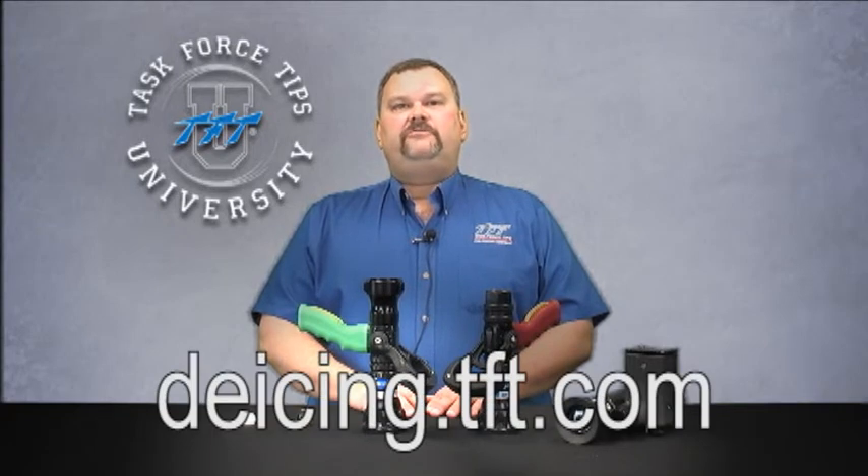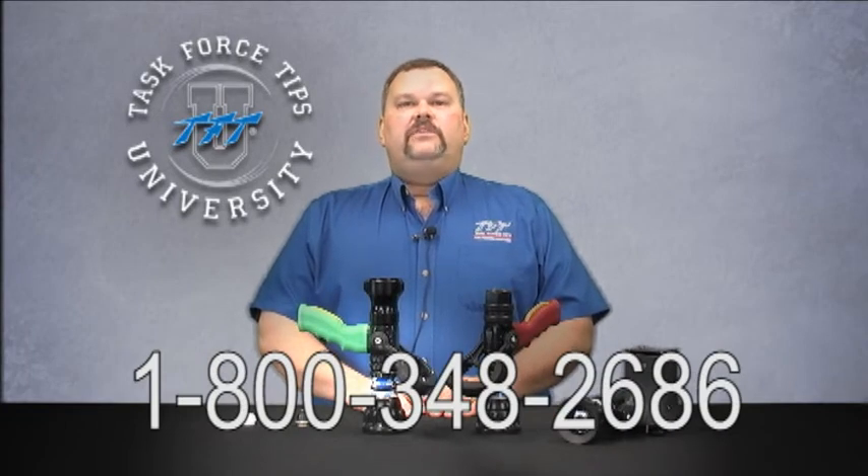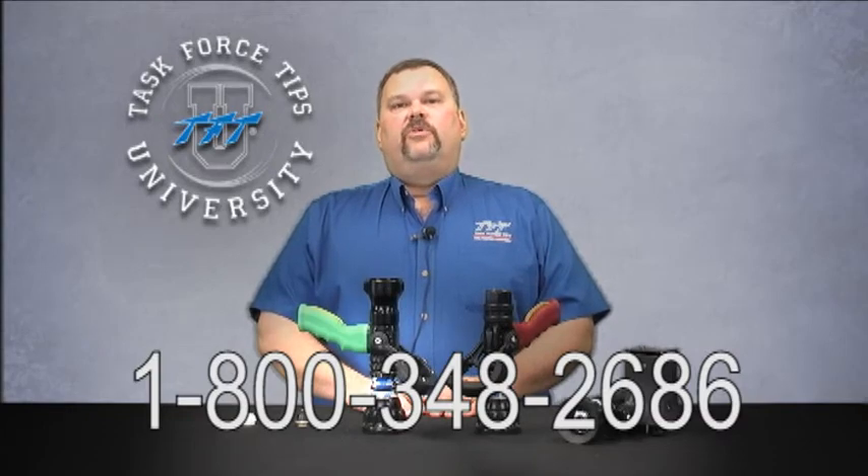As with all of our nozzles, the ice control nozzles are still covered by our five-year warranty and our 24-hour factory turnaround repair service. More information is available at our special de-icing website, deicing.tft.com, which you can also get to from our regular website, tft.com. 800-348-2686 is the toll-free number you can call anytime to get more information.